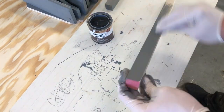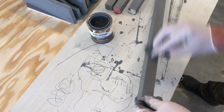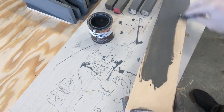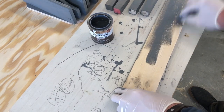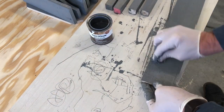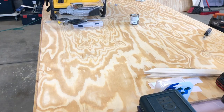For my stain color I chose Rustoleum's Weathered Gray. I usually like to use this especially if I plan to sand later — it just gives it a cool distressed look. My angle's not really great here, sorry about that, but at least you can see some of my kids' drawings on the board.